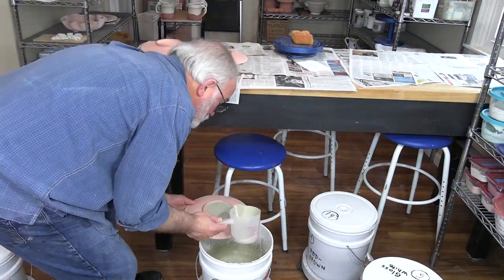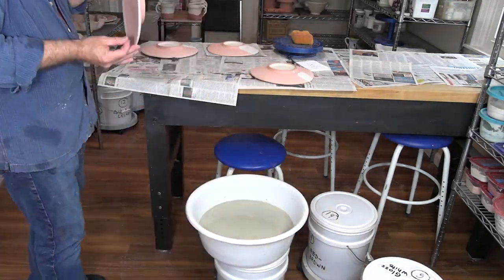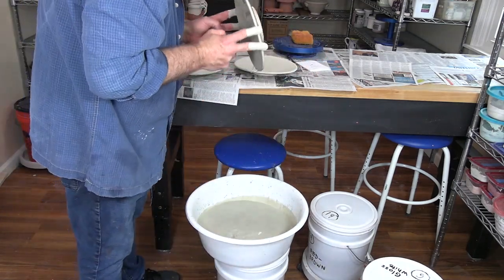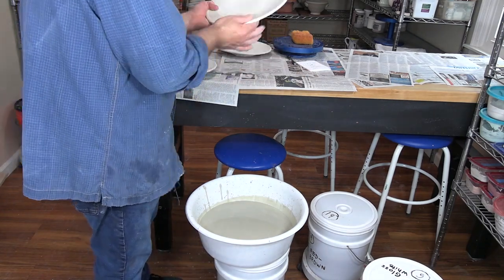Two different approaches are used for glazing the plates. First, I hold the plates with my fingers while dipping them and touch up the finger marks. Then, on the final two plates, I used dipping tongs. While they didn't fit in the bucket as well, it produced better glazing results.